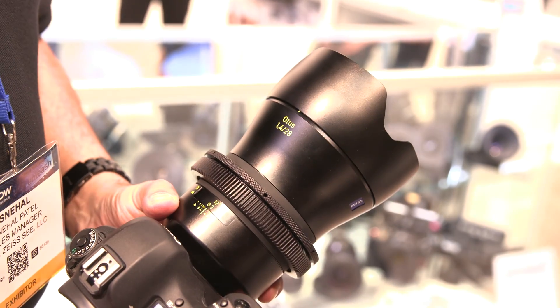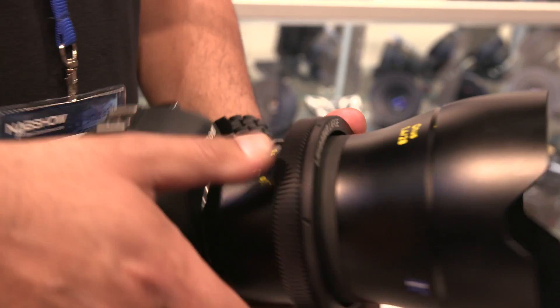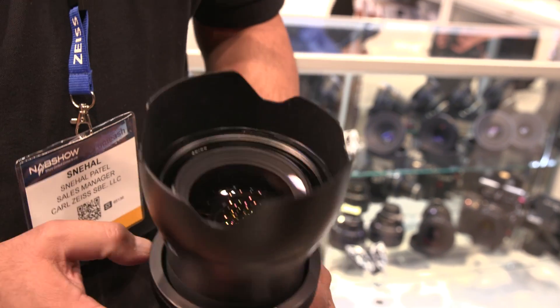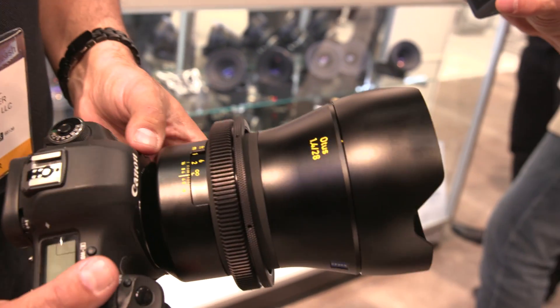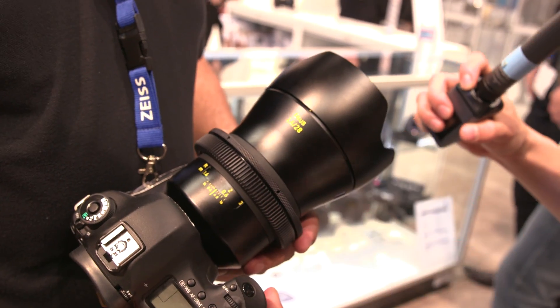Our manual focus lens lines include the Loxia, and we also have Milvus for EF mount or Nikon mount, and Otus for Nikon mount and Canon mount as well. Otus is our premium lens line — around $4,500 to $6,000 per lens — and it's a still lens but you can really use it like a cinema lens. This is the Otus lens with the ring on it. The way the ring works is you tighten it into place, and underneath the rubber ring there's a metal housing so nothing's going to be squeezed too hard — no plastics involved. This is called the Lens Gear System, Zeiss-branded, and it adds a nice 0.8 pitch gear to your system so you can put all kinds of standard follow focus on it, from inexpensive to expensive. There are four standard sizes, they're adjustable, and we have a chart to tell you which one goes on which lens.